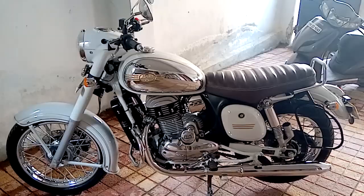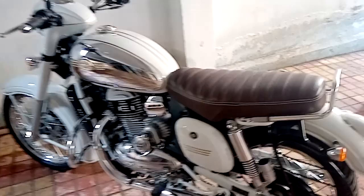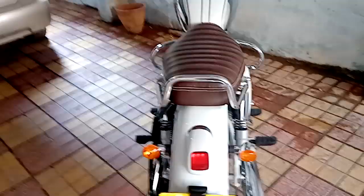Hello and welcome back to my channel. Today I'm going to show you my review and walk around on the new Jawa that I bought yesterday. I booked this bike in March 2019 and just took delivery yesterday.